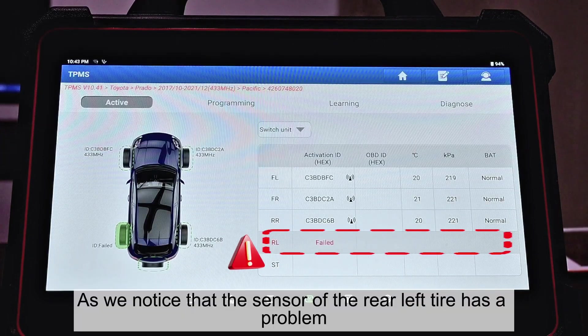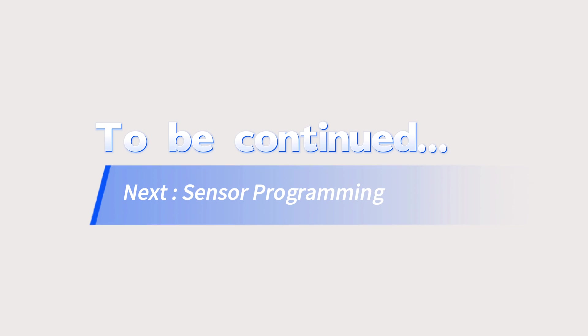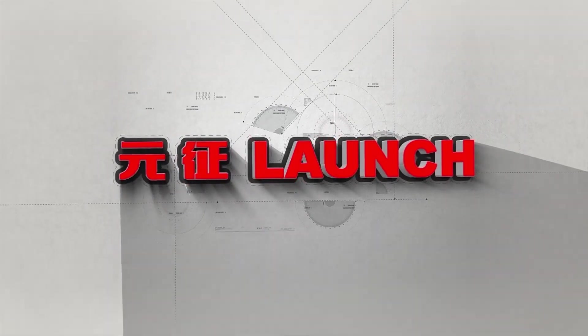As we noticed, the sensor of the rear left tire has a problem. Now we're going to fix that. All right, thank you.